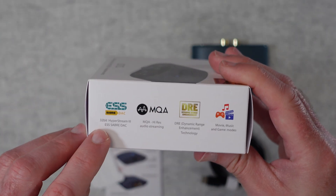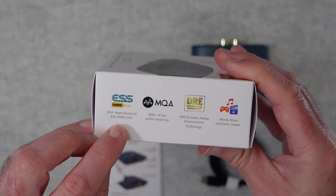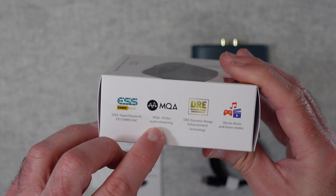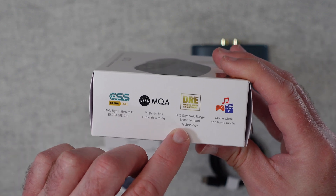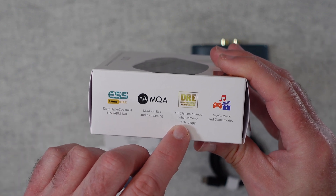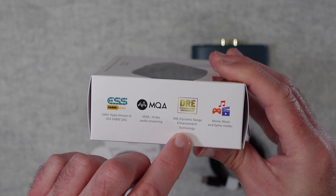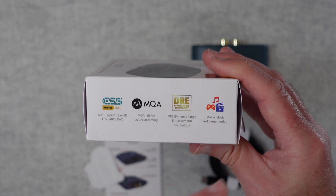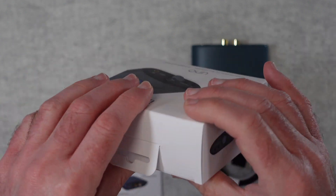We've got some details about the main features here: 32-bit HyperStream 3 ESS Sabre DAC, supports MQA, and also has DRE — Dynamic Range Enhancement Technology. You can use it for movies, music, and gaming, and they've got separate modes for each of those as well.